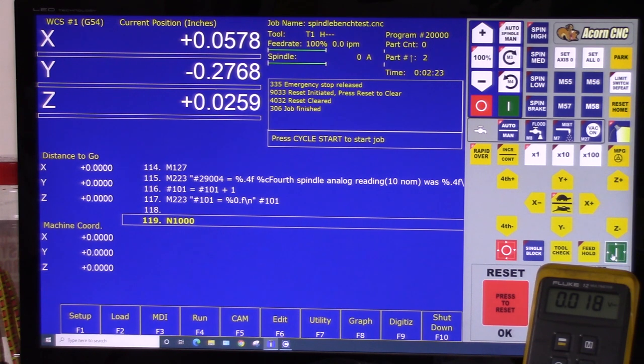That's the spindle bench test to check the analog spindle output of Acorn. It needs to be done before you connect it to a VFD or mount it in your cabinet. Hope this helps, talk to you soon.